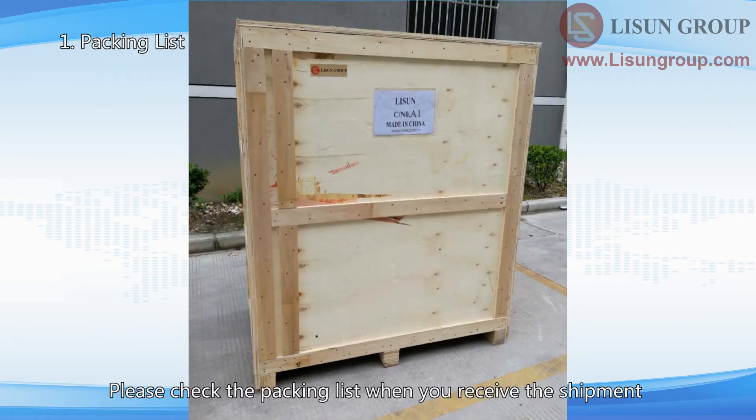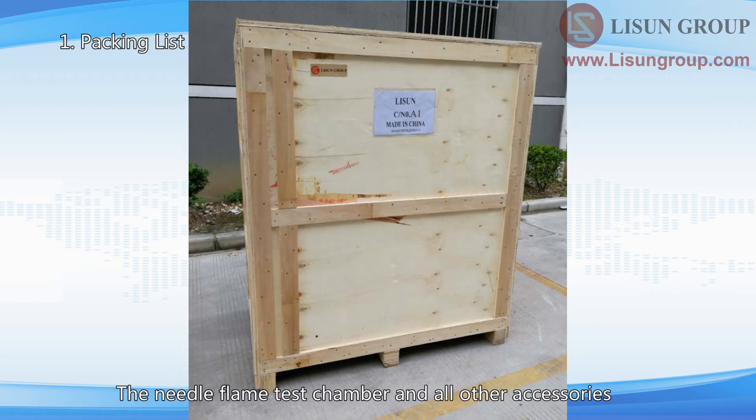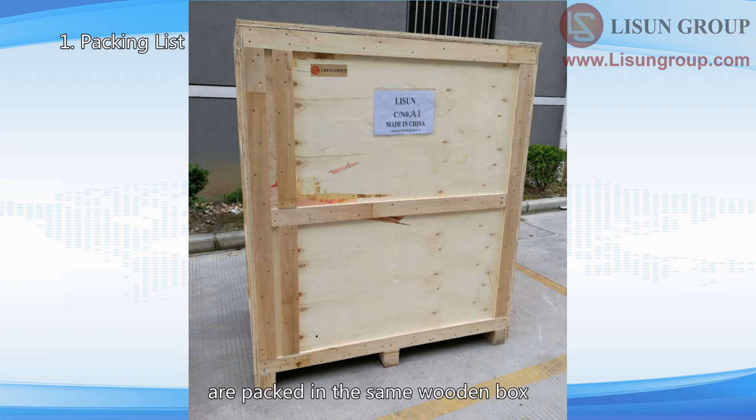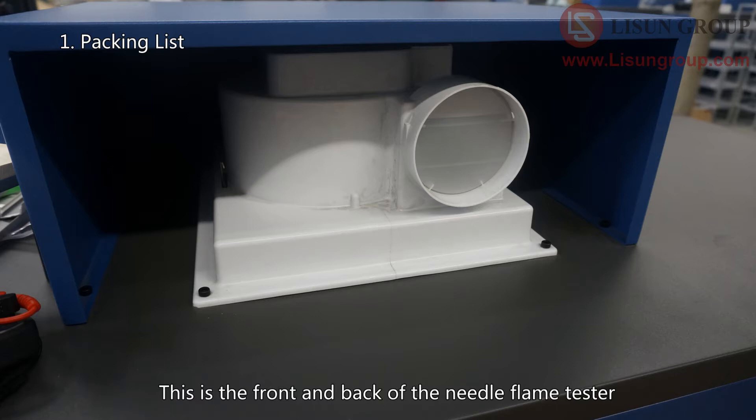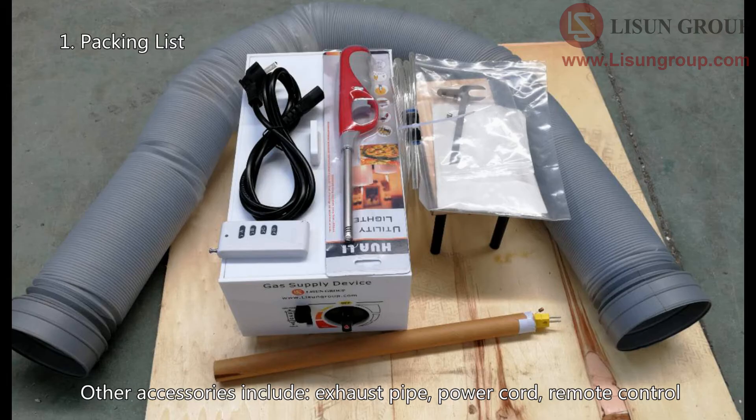Please check the packing list when you receive the shipment. The Needle Flame Test Chamber and all other accessories are packed in the same wooden box. Please take out all the chamber and accessories. This is the front and back of the Needle Flame Tester. Other accessories include: